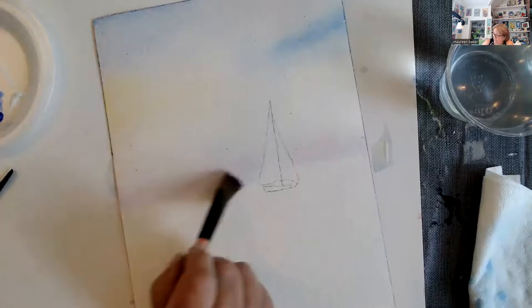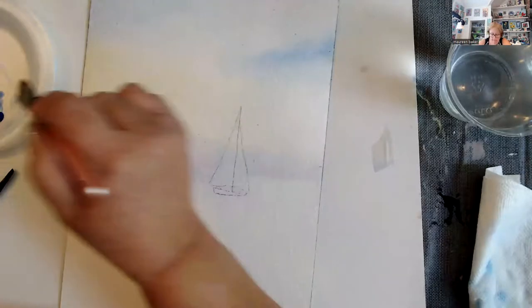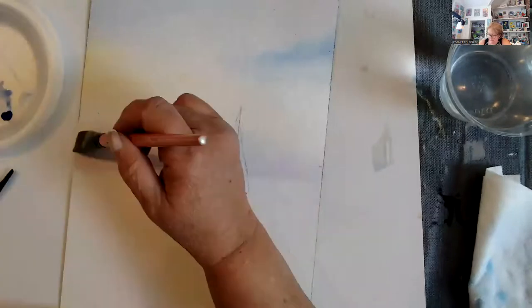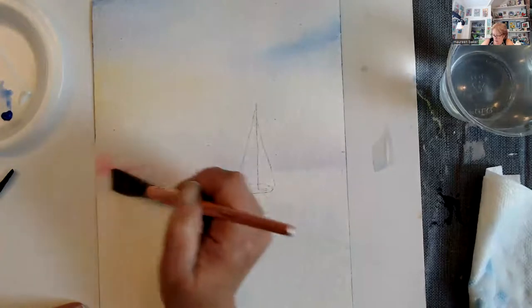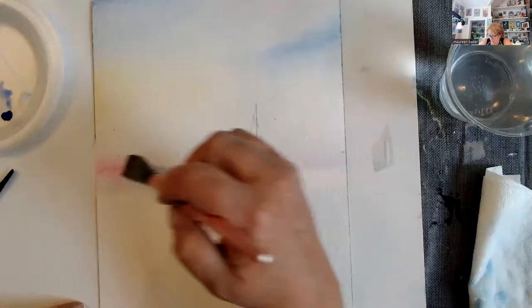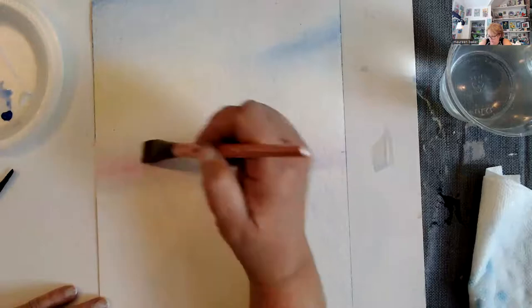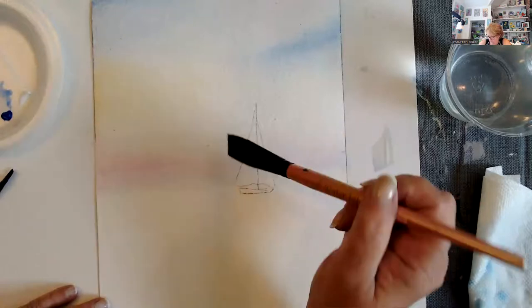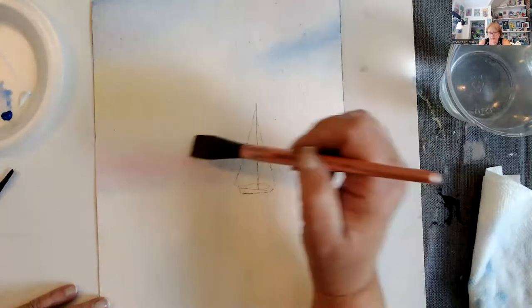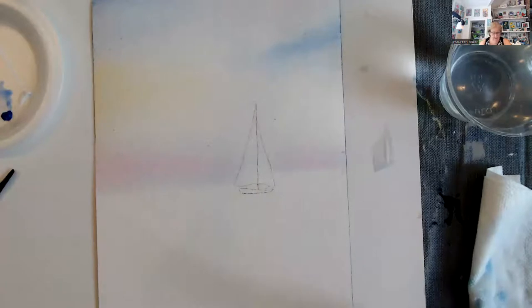I'm going to soften it out. If you put a lot down, you can add some water to soften — see, that's a little stark — I'm going to just drag it out. Make sure I have a good damp brush, not dripping but definitely lots of water in it. As we're working the painting, I can go back in there and do some more on that again.